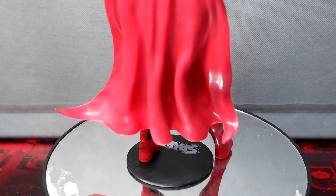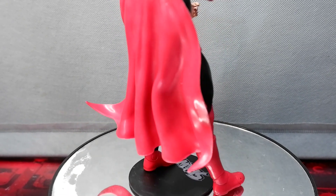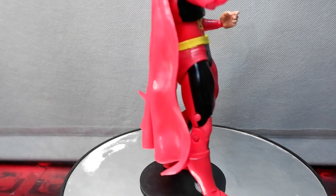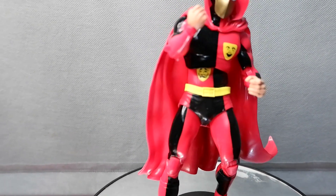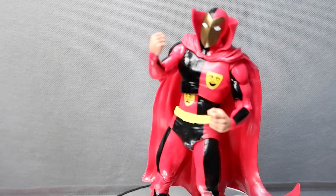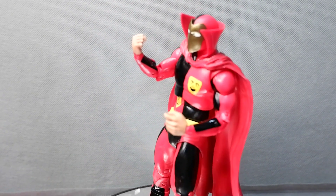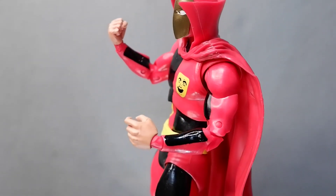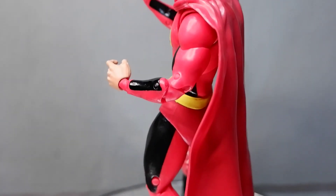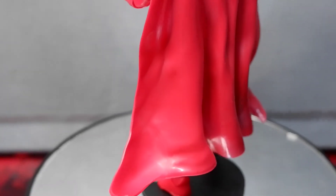The sculpt is generally well done and you get good detailing, especially in the cape, which is made up of soft plastic. You also get the standard articulation from a McFarlane figure, giving you poses that are dynamic. What I find lacking is that we don't get extra hands, which could help the figure express more emotions and produce more action.